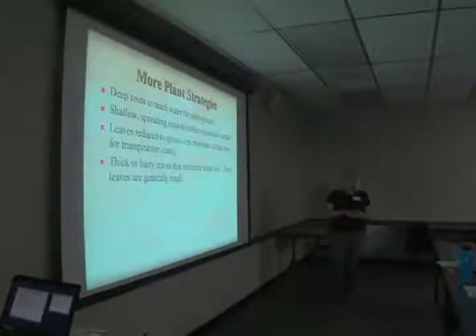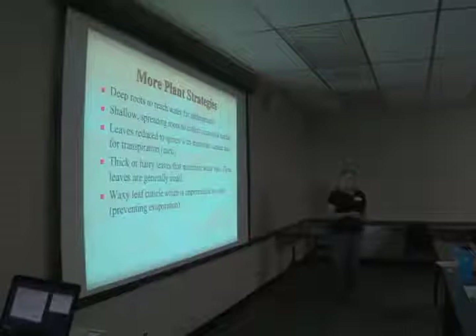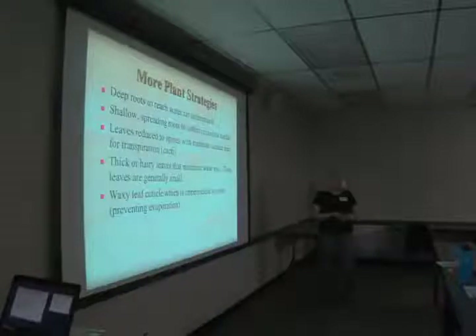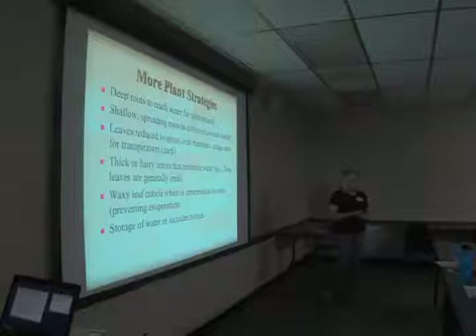Leaves reduced to spines — the spines on cacti are actually leaves — have minimum surface area so they will not lose moisture during the day. Thick or hairy leaves minimize water loss and are generally smaller, with less surface area. A waxy leaf cuticle is impermeable to water and helps prevent evaporation — you'll see this on English ivy. We also have a variety of eastern redbud with a waxy cuticle, making it better able to handle sun. And of course, storage of water in succulent tissues — like sedums with their fleshy leaves — is another strategy.